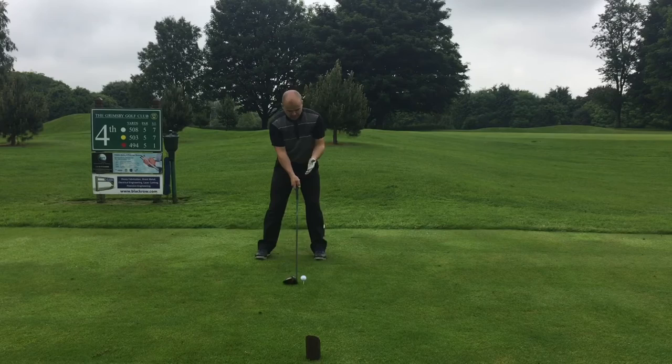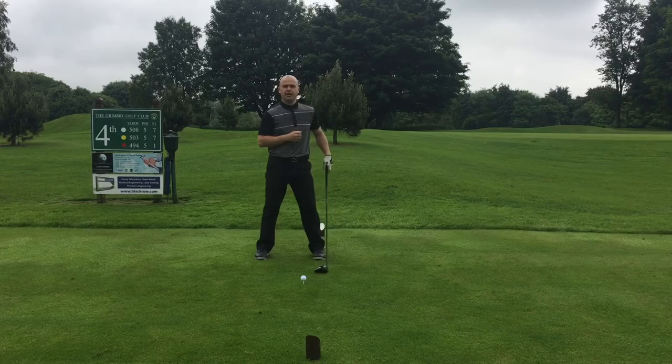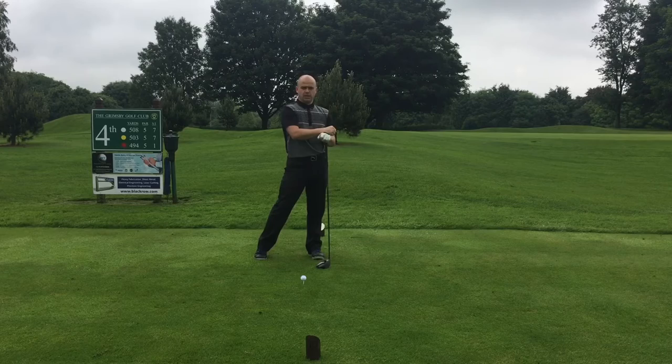With a normal drive where we don't have to contend with the wind, we would position the ball very much in line with the left foot, with a nice high tee-peg so there's about half the ball above the club face. That will promote an upward strike into the ball, creating loft and launching the ball nice and high without too much backspin. The ball lands at maximum distance and then runs out as well.